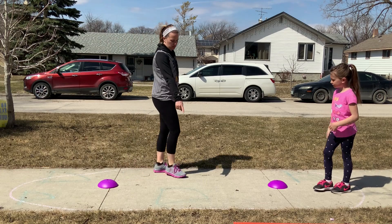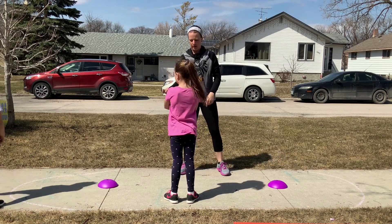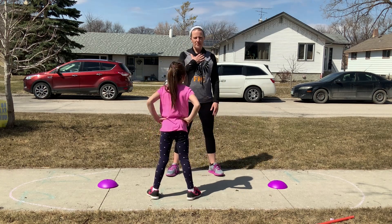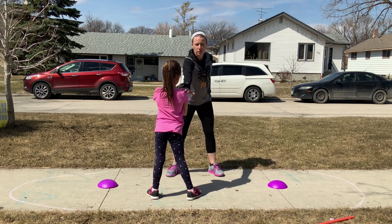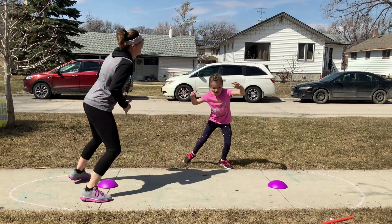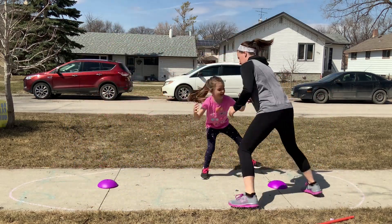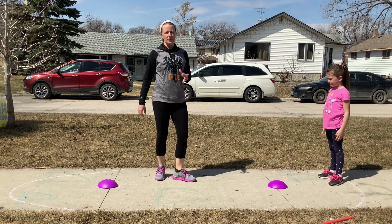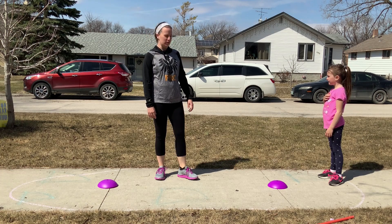It's a tag game. We start off facing each other and have to stay close to the pylons — we have to stay in our little oval around the pylon. I'm going to start as it, and I have to try and tag Emily by moving around the pylons. I can't reach through and tag her — I've got to go around. If I get around and tag her, now she's it and I've got to get away. She's got to go around too. You can set up a timer and go for 30 seconds or a minute. Your heart rate will go up and you get a good little cardio workout.